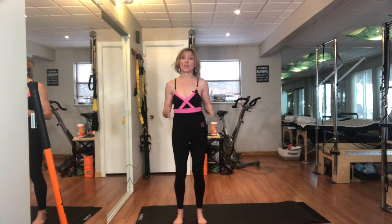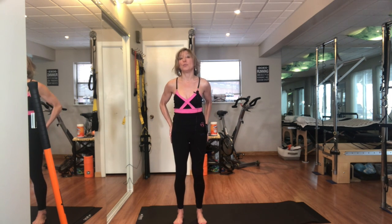Today I'd like to demonstrate an exercise to strengthen the gluteal muscles. The glutes are known as our butt muscles, but the outer glute — the glute medius — is an abductor muscle that takes the leg away from the body.